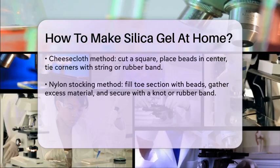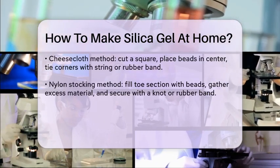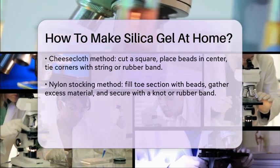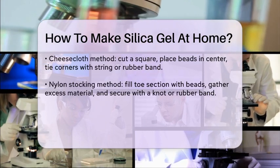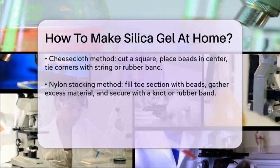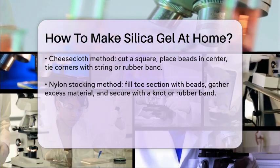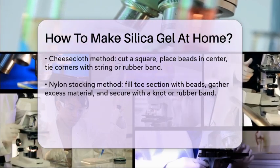If you don't have a sewing machine, you can use a stapler to close the edges. Another method is using cheesecloth or nylon stockings. Cut a small square of cheesecloth or use the toe of a nylon stocking. Place the silica gel beads in the center of the cheesecloth square and tie the corners together with a string or secure them with a rubber band.